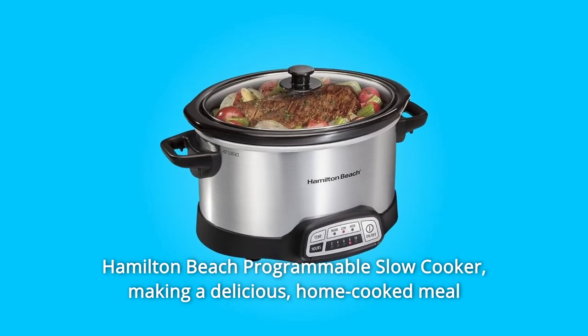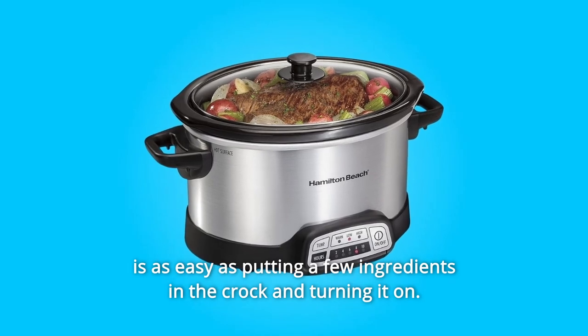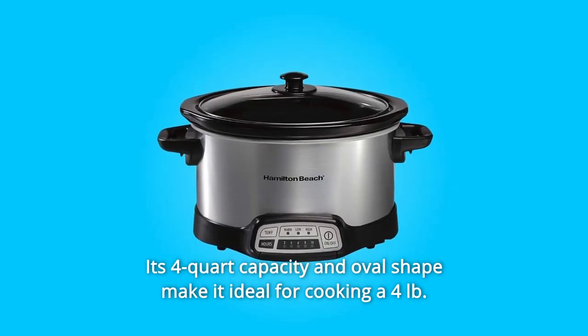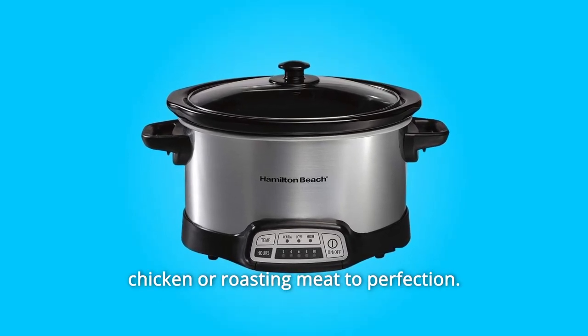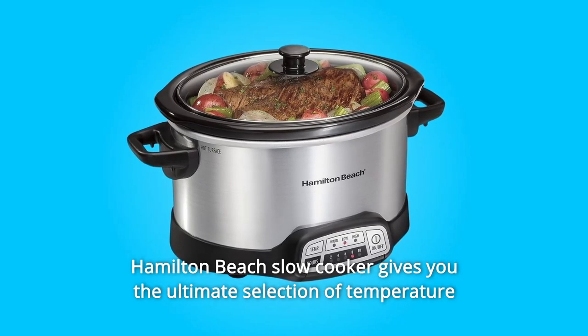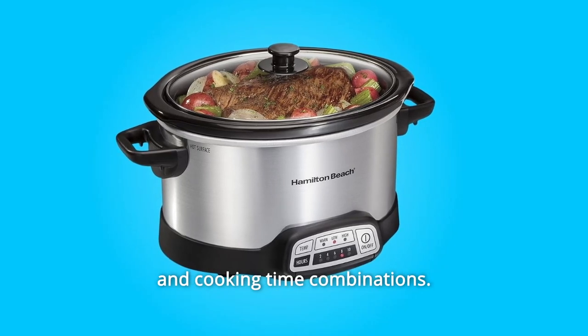Hamilton Beach Programmable Slow Cooker. Making a delicious home-cooked meal is as easy as putting a few ingredients in the crock and turning it on. Its 4-quart capacity and oval shape make it ideal for cooking up to 4 pounds of chicken or roasting meat to perfection. With more programming options than the Crockpot SmartPot, this Hamilton Beach Slow Cooker gives you the ultimate selection of temperature and cooking time combinations.